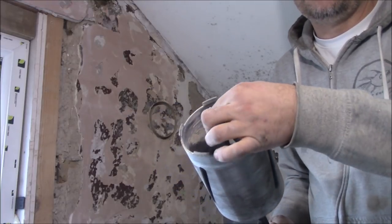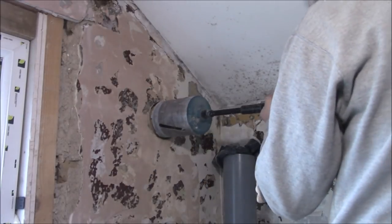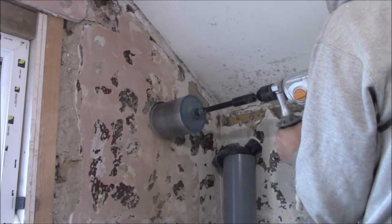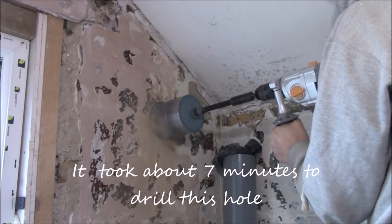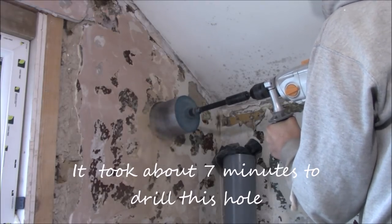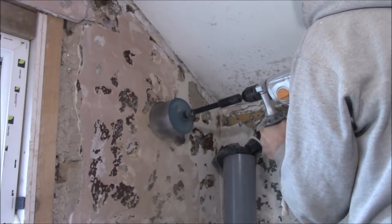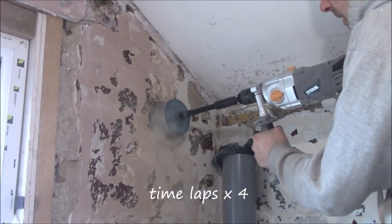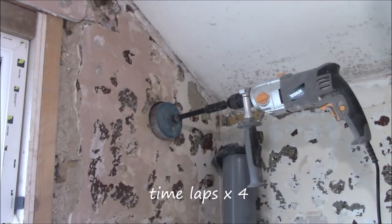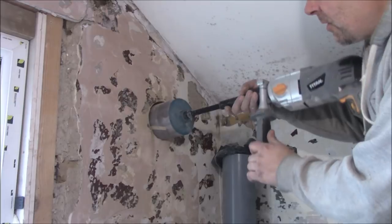Now we can remove the pilot drill bit. Once you reach the end of the core, you need to remove the core with the debris inside.